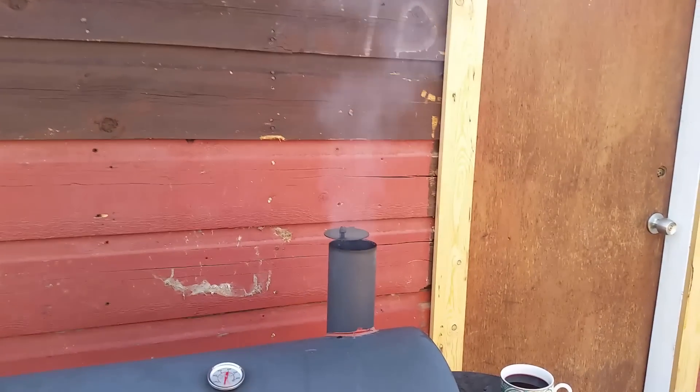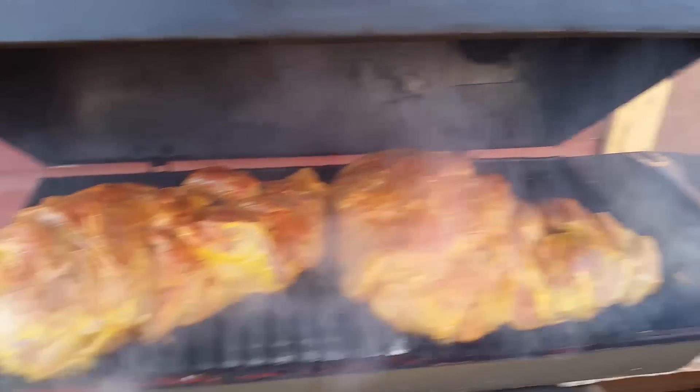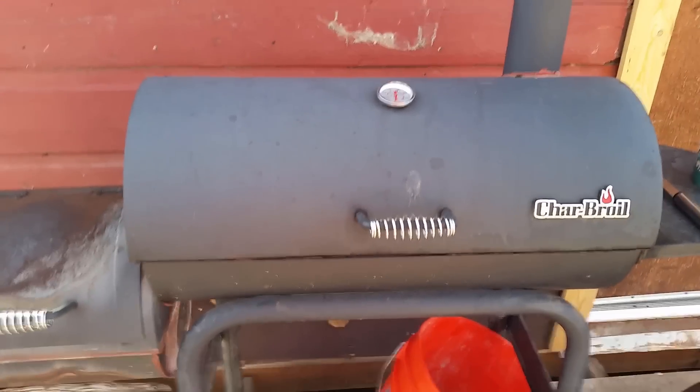I got everything up and running, got my smoke coming out of the chimney, and I just wanted to show you what 14 pounds of pulled pork looks like inside this. That's how much it takes up — basically the entire cooking chamber — but it works pretty good.